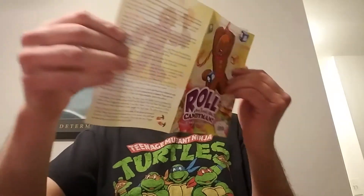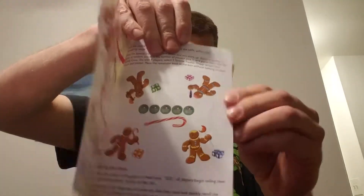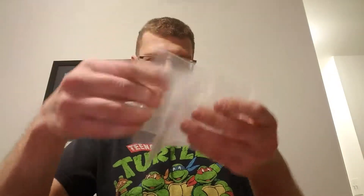You get the rules for playing the game — very straightforward. You get a nice, wow, this is a thick candy cane. And then you get the dice for each player. And it gives you baggies, which is nice.